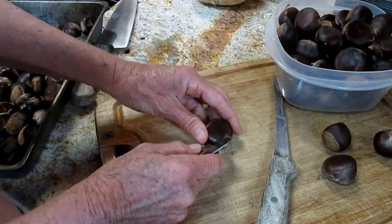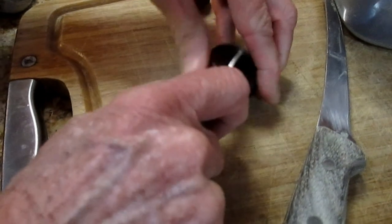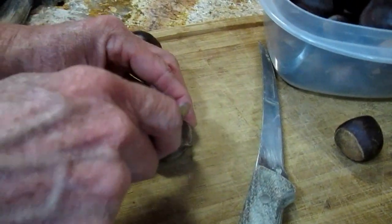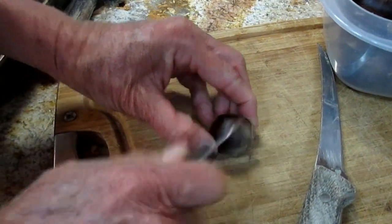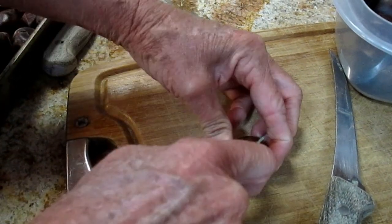Or you can cut a slash or an X. I like to be able to hang on to it tightly myself and just cut a big X in it. That works fine too. Another method is to slash it. And there are other methods where you can go all the way around. You can also just do a slash like this.